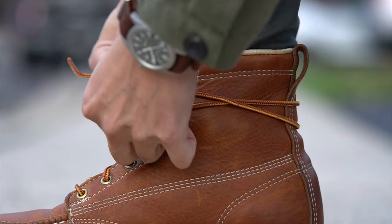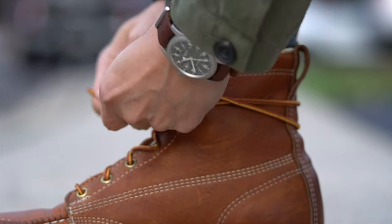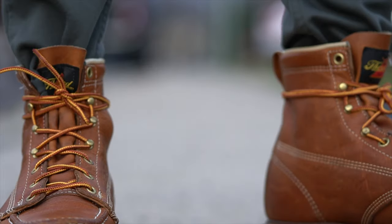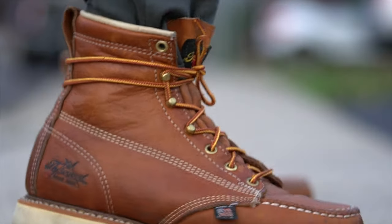Voila. And there you have it, how I heel lock lace my boots and how you can too. Let me know if there are any other shoe or boot tying methods that I should be aware of — let me know in the comments below.